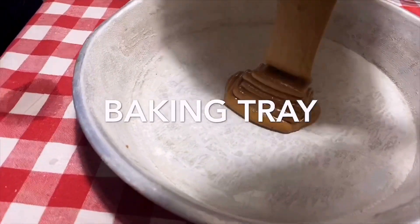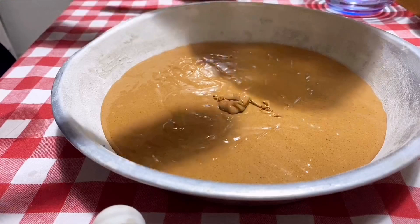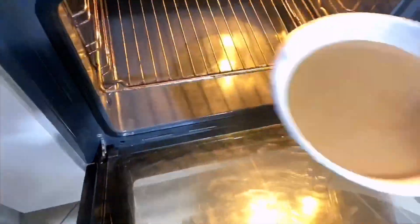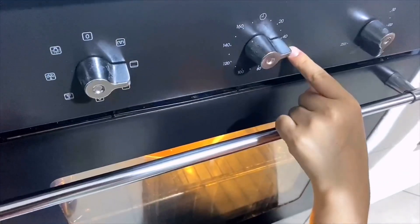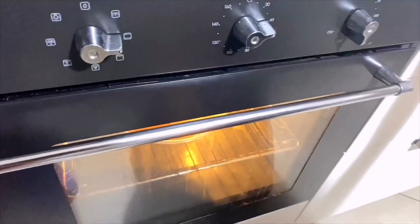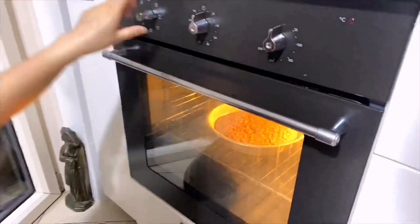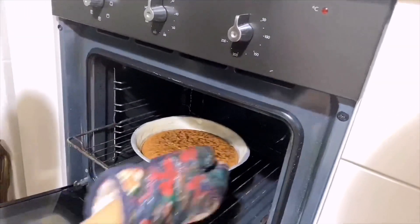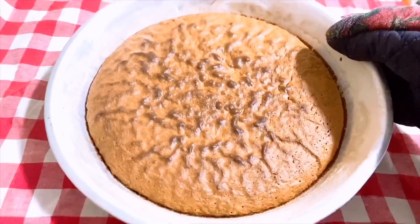This is our baking tray, already greased with butter and flour. Our cake batter is ready to go into the oven, which is already preheated. We will bake for 40 minutes at 170 degrees.